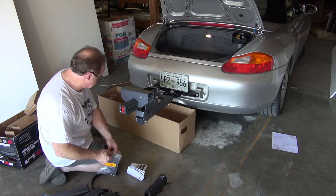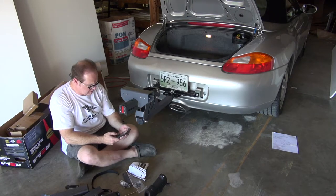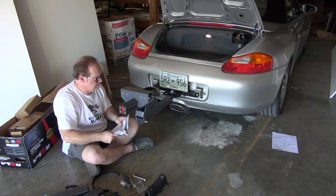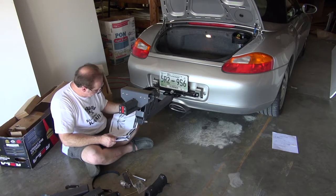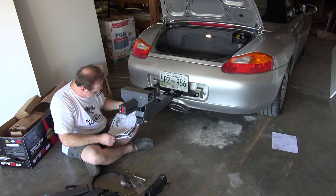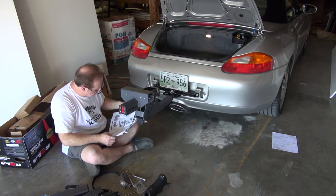Here's the tool kit to install it. So I'm going to get to work and see how long it takes. I am starting at 3.5. Let's see what we've got happening here.